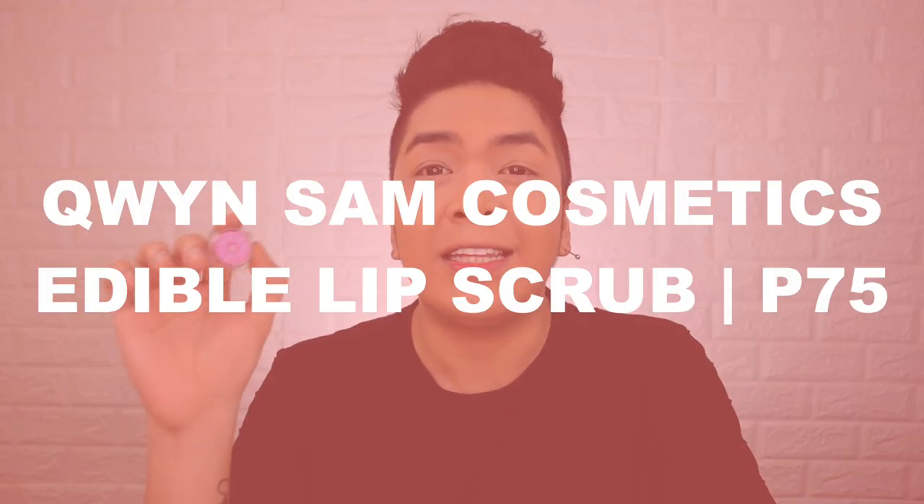Now let's do a smell test. Looking at the color, you will see it's a strawberry flavor lip scrub, and definitely it smells like strawberries. I also have one more lip scrub here from a different brand that's also organic and all natural, and it smells very similar to this one. The smell is like legit strawberry flavor, but you know there's no hint of chemical. I've tried other strawberry flavored lip scrubs where the scent is overpowering and very artificial, almost chemical — but this one is not like that. It smells like legit strawberries. The Queen Sam Cosmetics Edible Lip Scrub retails for only 75 pesos.